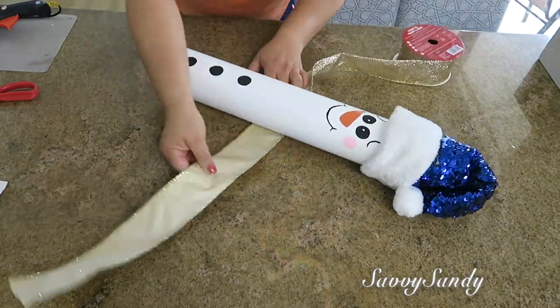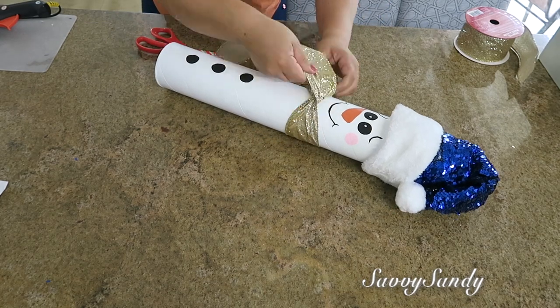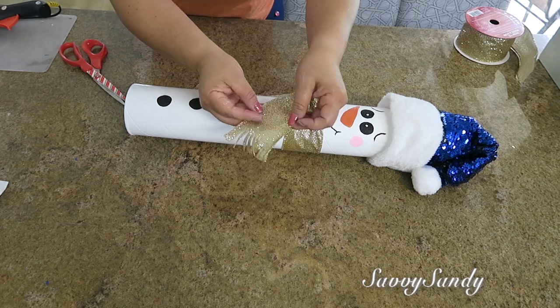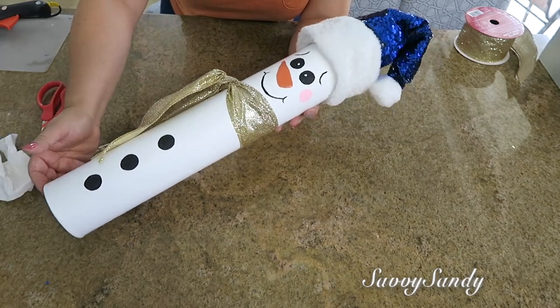Por último vamos a poner la cinta, que va a ser como si fuera la bufanda. Le van a hacer unos dos o tres nuditos, lo van a poner para un lado, y después van a empezar en las puntas a cortar como unos flequillos para que parezca que es una bufanda. ¡Y mira qué precioso quedó!